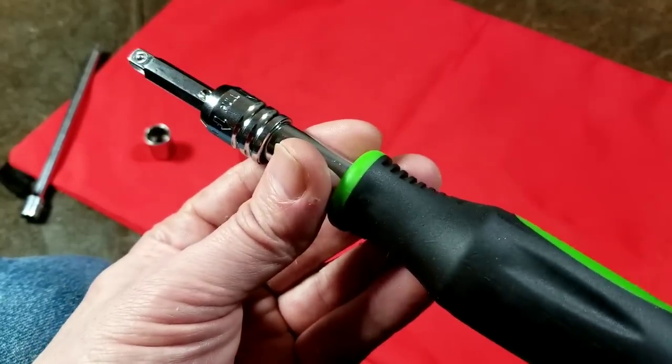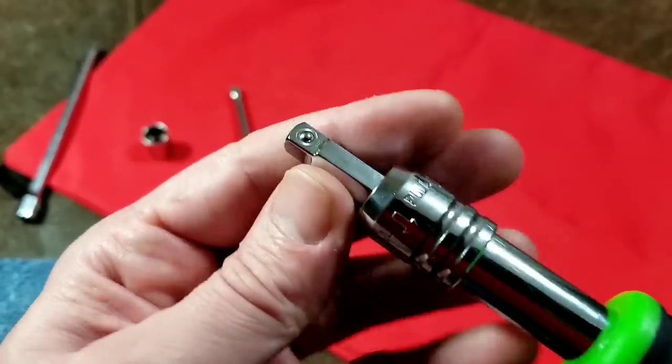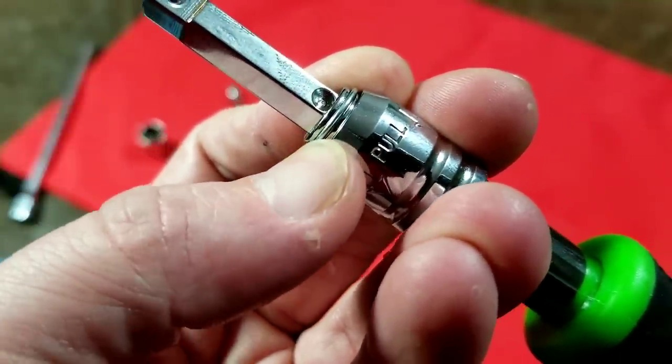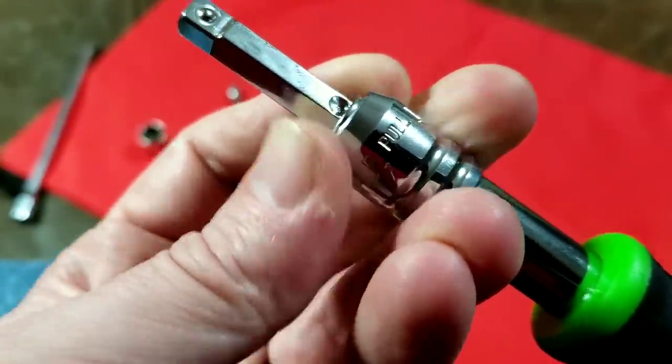This retails for ten bucks, and even though it seems pretty nice, I'm just concerned about this. It seems that the design just isn't very robust, particularly with just such a poor fitting snap ring. We can see that it's halfway falling off just pressing on it with my fingernail.